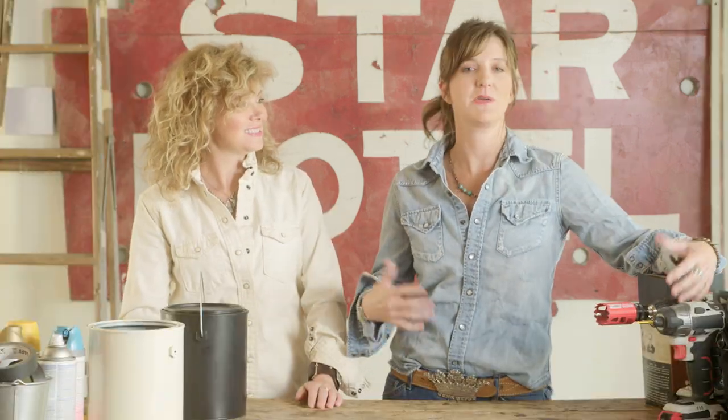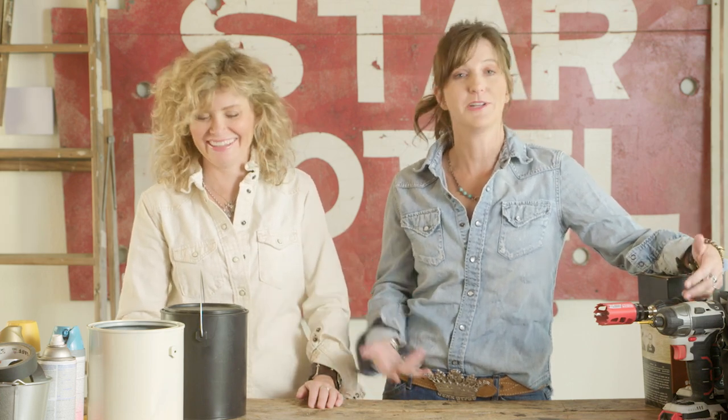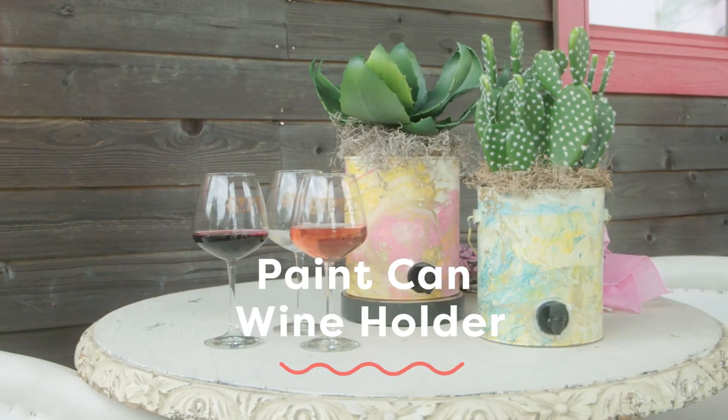Hey, y'all. So this might be one of our most favorite DIYs. There's nothing worse than people come over to your house, you get your best box of wine, you put it on the counter, and it's just a box. We're going to fancy it up a little bit.